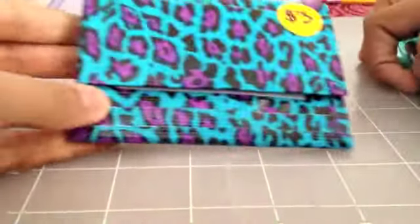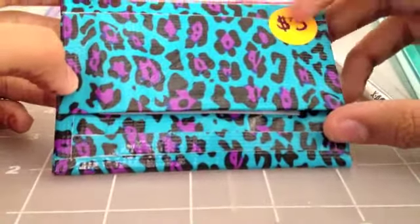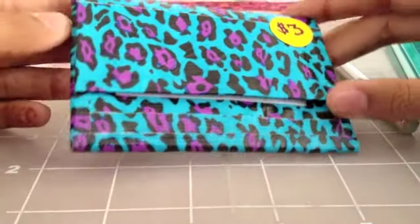It looks like this. Sorry about my hands, I have henna on them. It looks like this. This is obviously $3 — I'm selling it, so if you want to buy this, you can buy it on my shop.